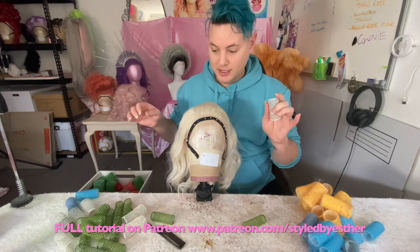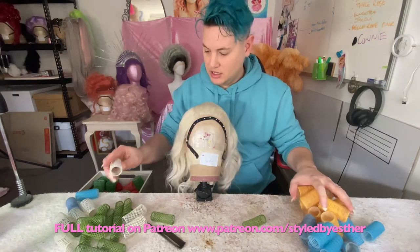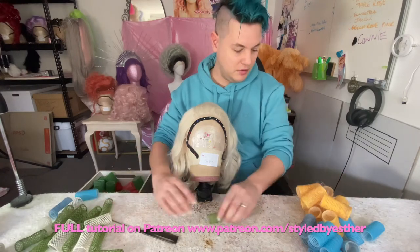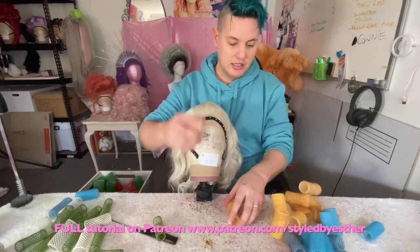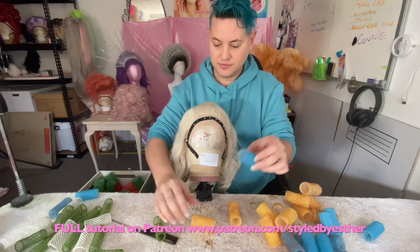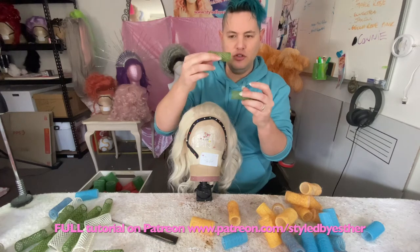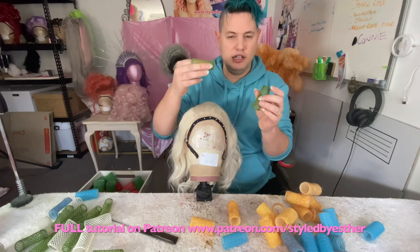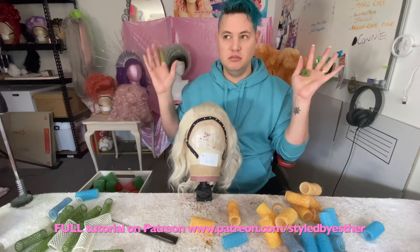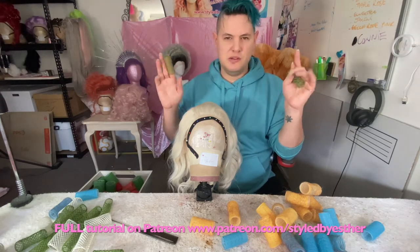Today I'm going to use probably a bit of a mixture. For this particular style that I'm doing, the yellow size of the Velcro rollers and then the blue size — those are only slightly different. For the Marilyn style I'm going for, these would probably be a little bit too tight and that'll end up being a bit more afro-y, like a tighter curl, which I want to be a bit looser.